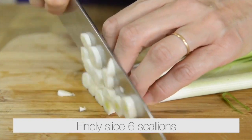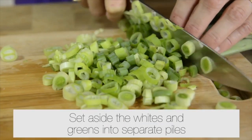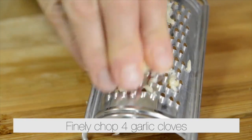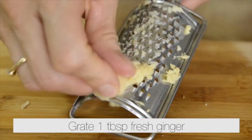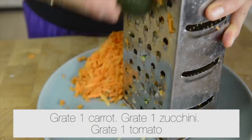Finely slice six scallions, setting aside the whites and the greens into separate piles. Finely chop four garlic cloves. Grate one tablespoon of fresh ginger. Grate one carrot, one zucchini, and one tomato.